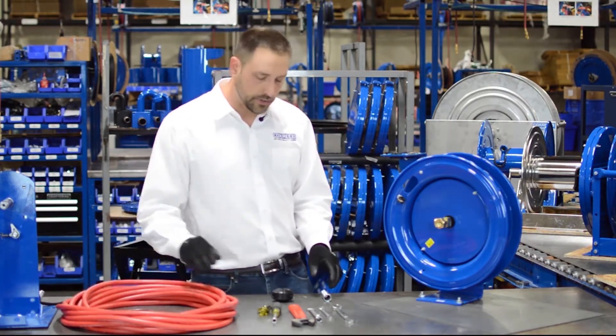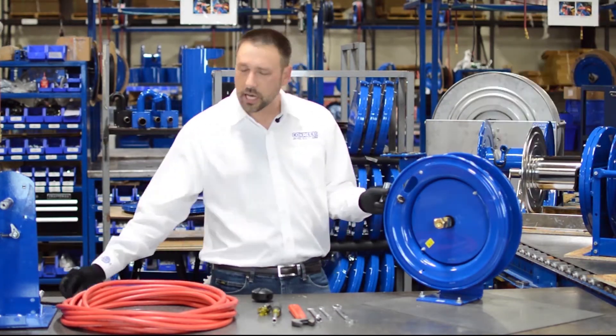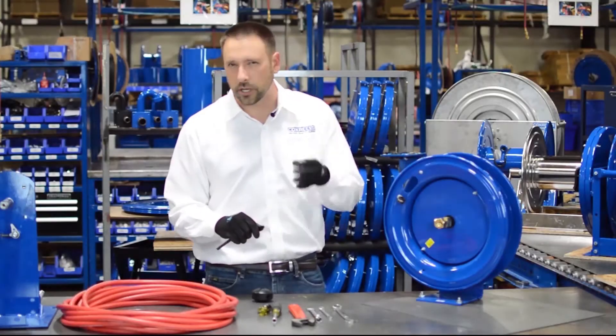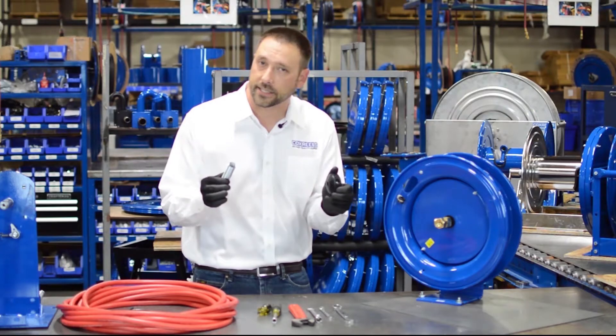Another couple of things you're going to need before we continue are a ball stop that fits your hose and a hose guard. Some models will come with trim installed on the opening, and in those cases you don't have to worry about a hose guard. But if it does not — such as this model — you need a hose guard, which we also sell along with the ball stops as accessories.